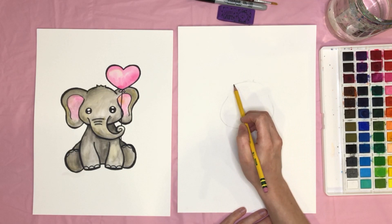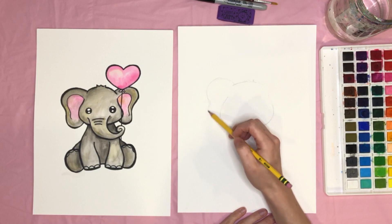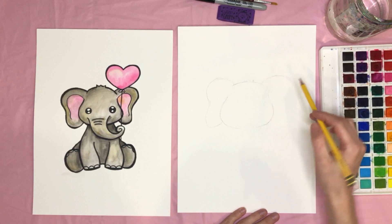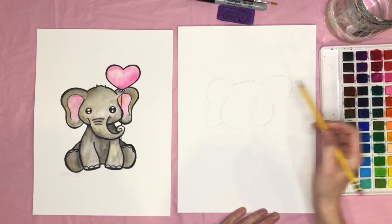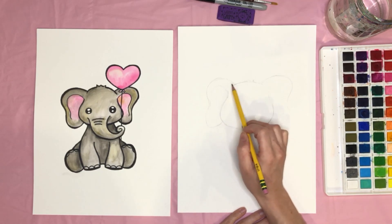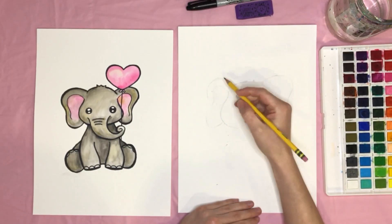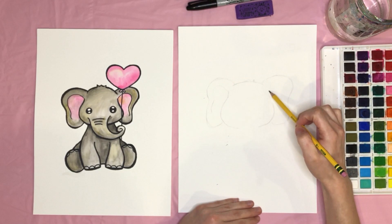Next, let's go ahead and do the ear. We're going to start about here, go up and around, down, and then connect it somewhere about there. The same thing for the other side, and then we're going to draw the inside line of the ear — just swooping around and following the line a little bit. We're not going to go the whole way, just a little bit. I'm going to erase some of those extra marks, and then do the same for the other side.